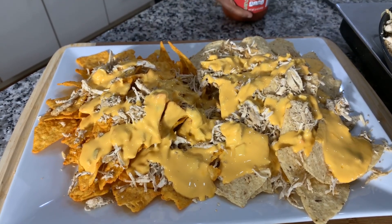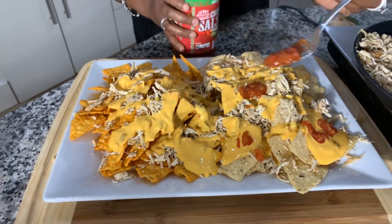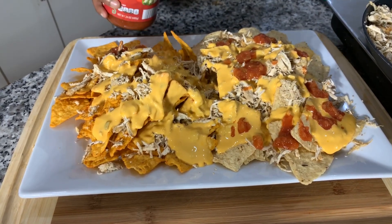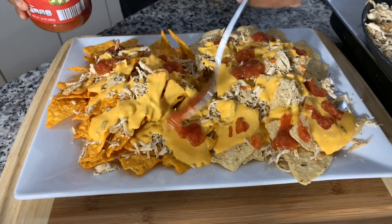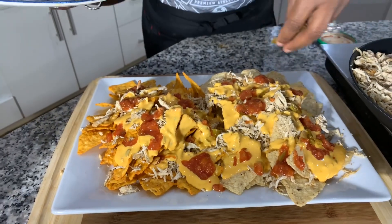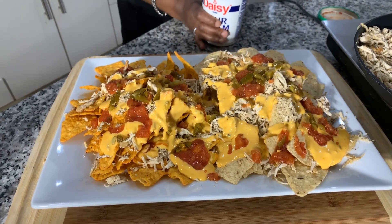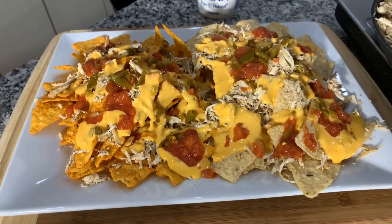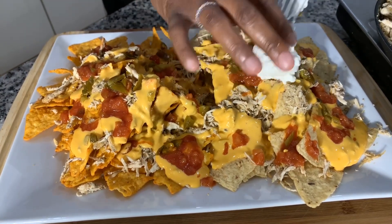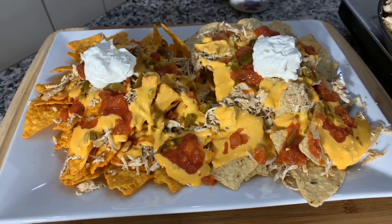Now we're going to go in with some salsa — just dollop it like so. Not too much, because there is such a thing as using too much salsa and then your nachos could get soggy. What I suggest is having little bowls aside so people can put their own salsa on their chips as they make their plate. Can't forget about the sour cream. This is what I call Gina Young's nachos — easy peasy, delicious. Better make you some.